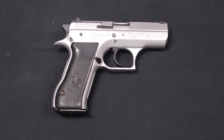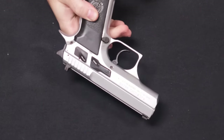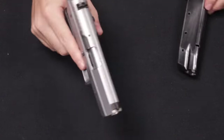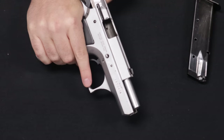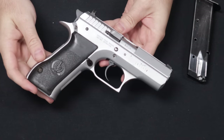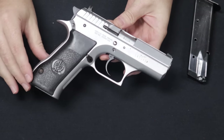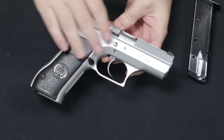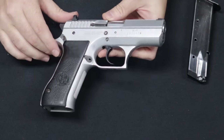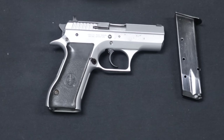We start with most common and move through least common as the video progresses. Starting us off with our first handgun — this is a very popular one. Many of you probably recognize this one. It comes to us from a customer in Georgia, so thank you so much for selling this to us. This is a Jericho Model 941, the FS in the silver-type finish, chambered in nine millimeter. The FS meaning it is on the medium frame.